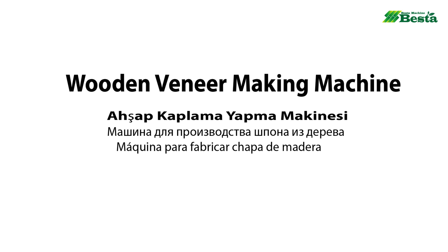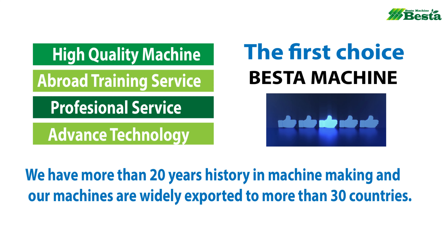Hello everyone, this is Angel Zhou from Bastard Machine China. We wish to introduce you our water rotary cutting machine.